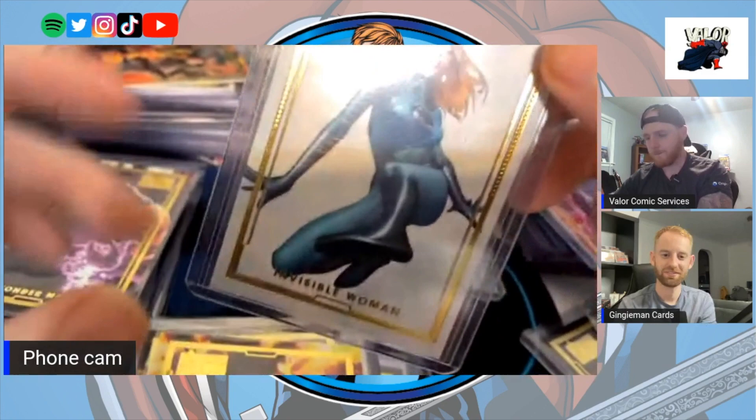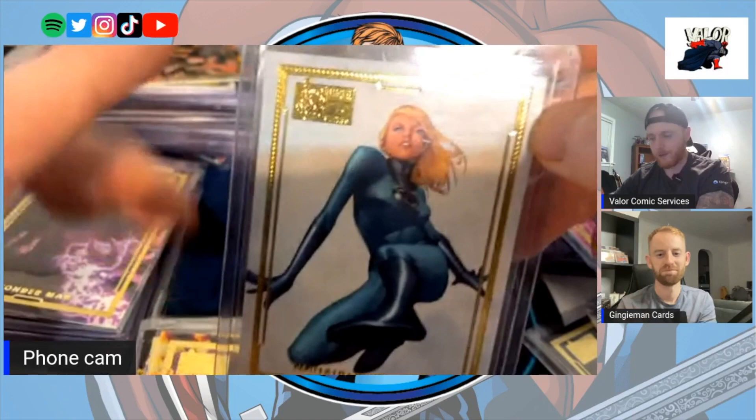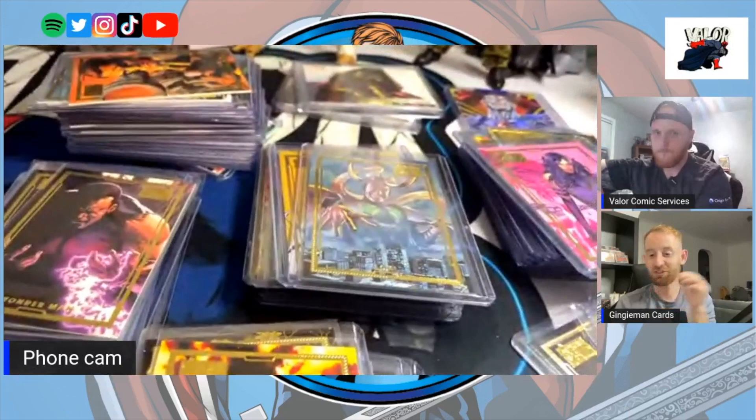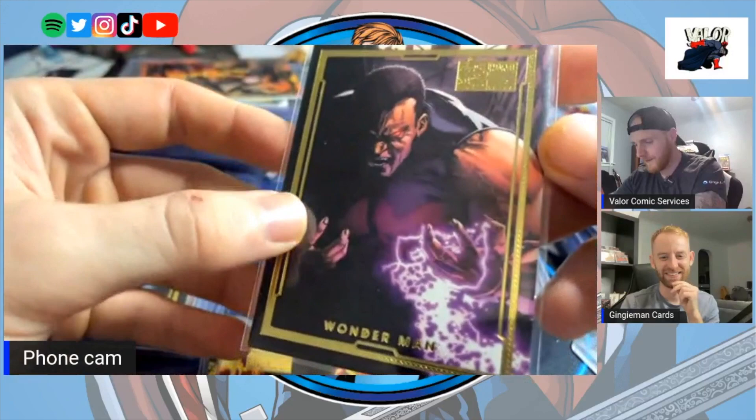With this Invisible Woman card, it's simple but it's elegant — the delivery of that card is just great. I'm looking at Wonder Man and some of these I've genuinely never seen before. This is like card porn for me.